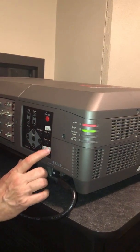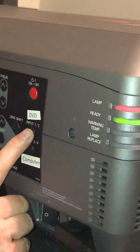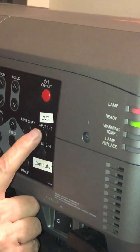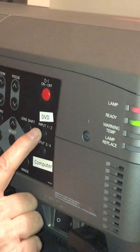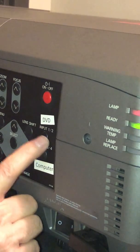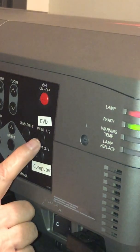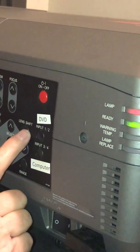We've got DVD input. It does say input one, two, three, four. On a DVD, we actually have two of those — it goes from two different wirings. I think one's analog and one's digital on the picture. But anyway, you've got two options on DVD.